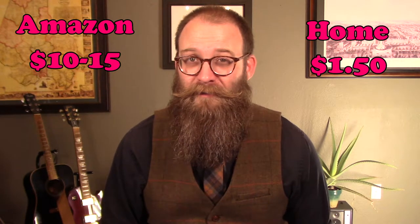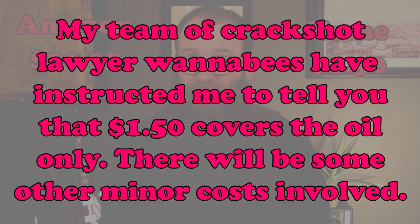On Amazon, a bottle of beard oil can run you between ten and fifteen dollars. But if you make it yourself at home, you can make a bottle of beard oil for about a dollar fifty. Before we talk about how to make beard oil, let's do a quick refresher on why we use it.